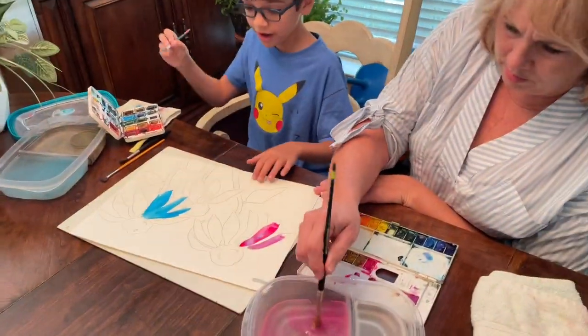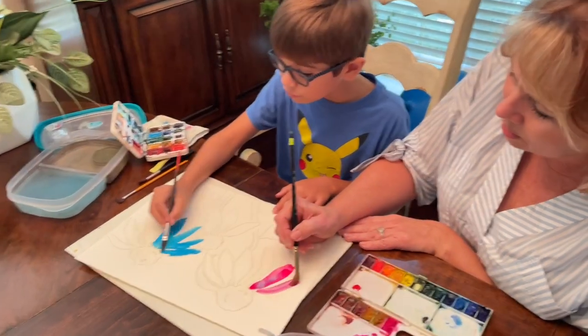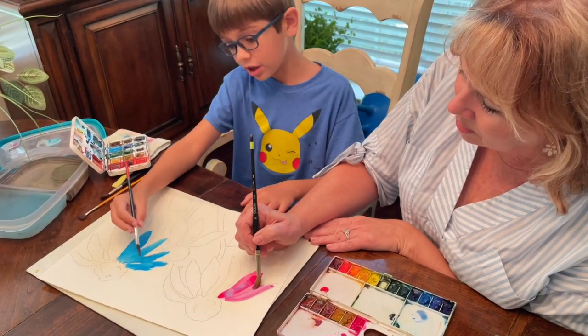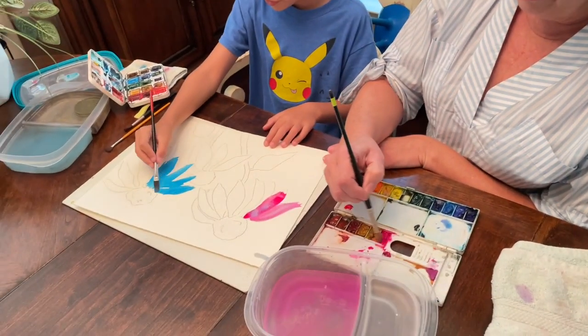I'm trying to darken my... it looks like the ocean. It's like an ocean flower. I like putting those two things together. Yeah, an ocean flower.